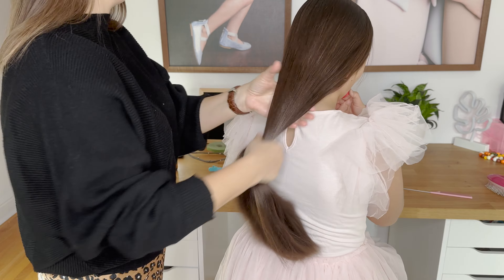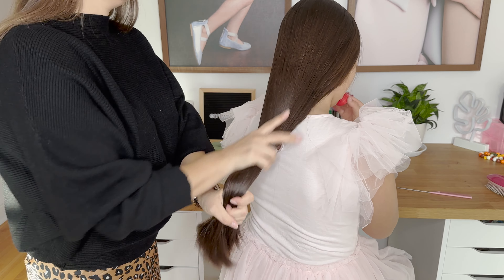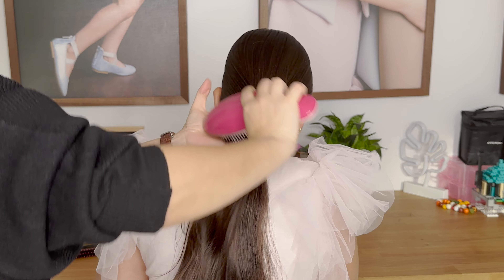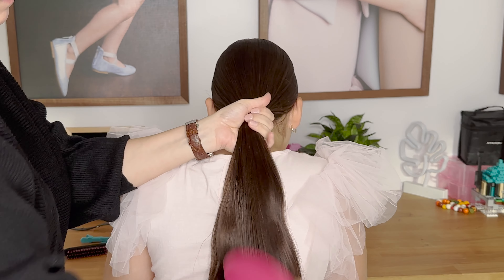I started off by putting argan oil on the hair to keep it nice and shiny, and now brush off the hair and tie it into a low ponytail.